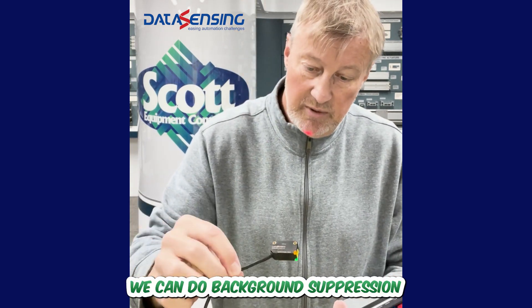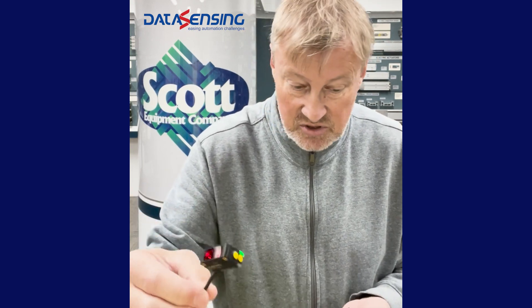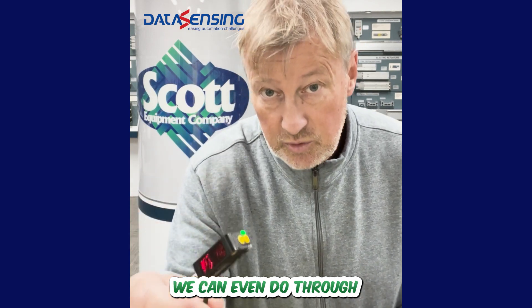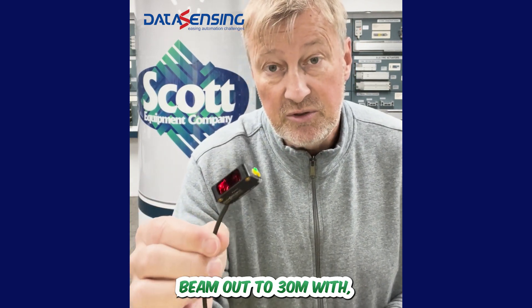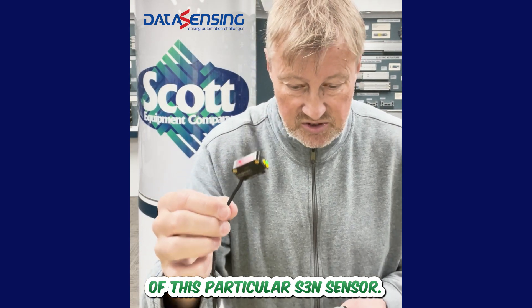We can do background suppression with these out to 800 millimeters. We can do polarized retroreflective with these out to 12 meters. We can even do through beam out to 30 meters with a different variant of this particular S3N sensor.